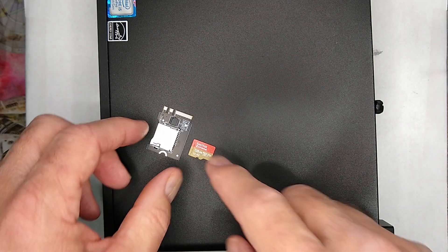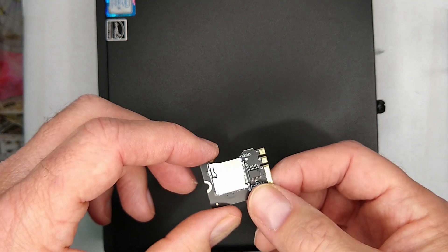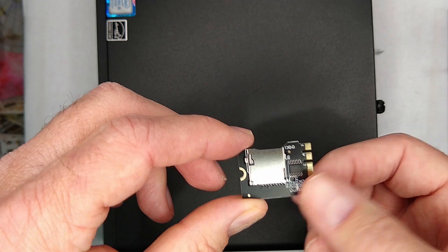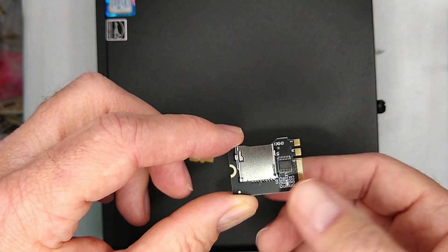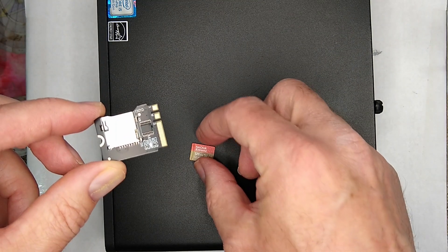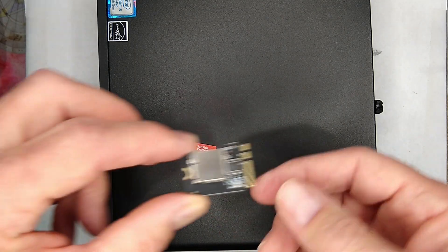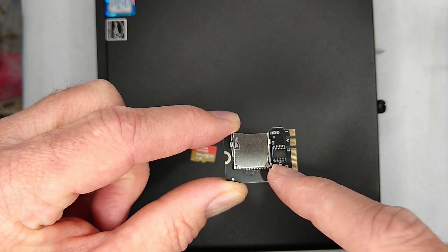I'm always on the lookout for something I can put into the Wi-Fi slot instead of the Wi-Fi card — ways to expand the system. I stumbled upon this adapter on Amazon that adds a micro SD slot reader to your EliteDesk or ProDesk. I have a 128 gig micro SD card and thought I'd give it a try, particularly to see what the speed is like and whether I can boot from it and install Windows 11 on it.